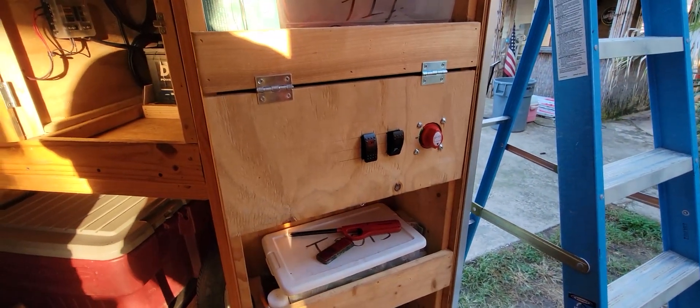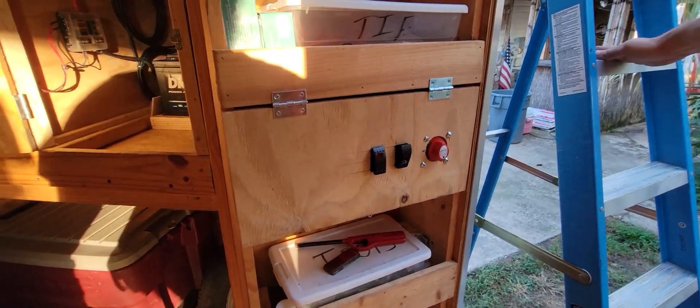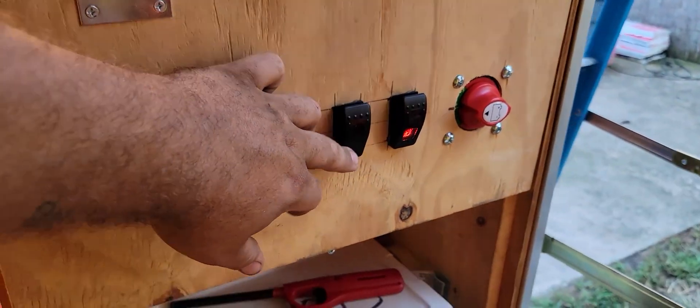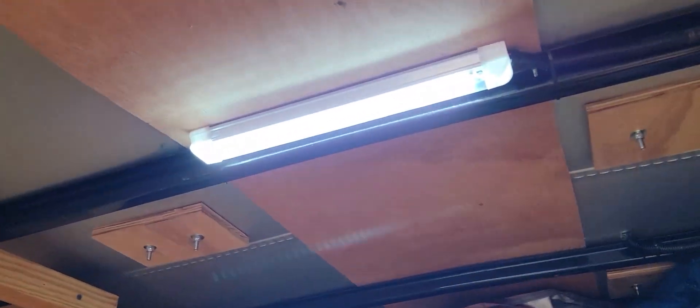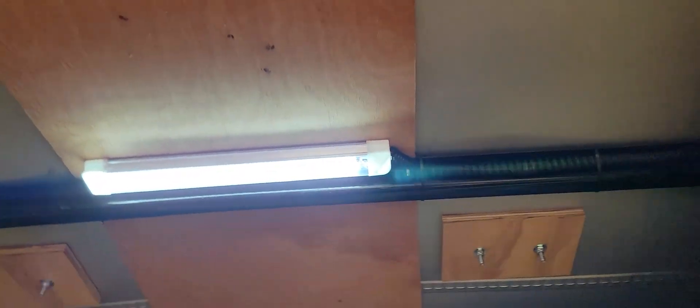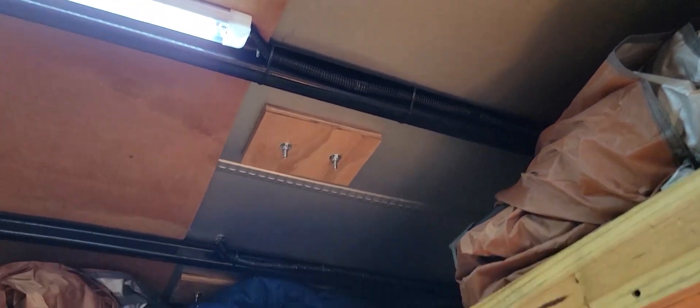So the only time those lights will come on is obviously when the truck backs up. This switch here is for the inside, so that'll come on and off as needed. These lights can also be individually powered off, so if it gets a little too bright in here you can knock one or two of them out and everything will be fine. But for what they need it, they need as much light as possible.